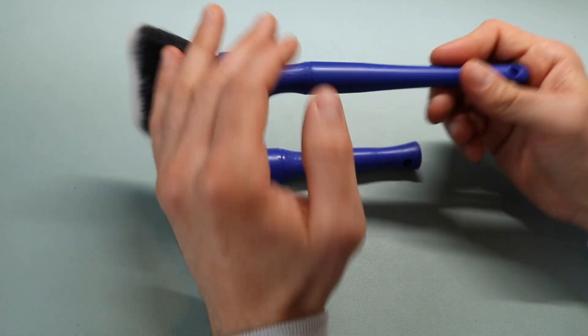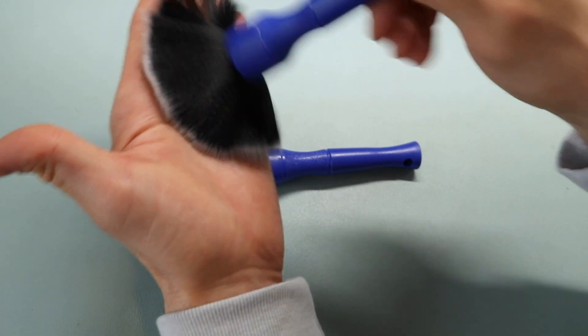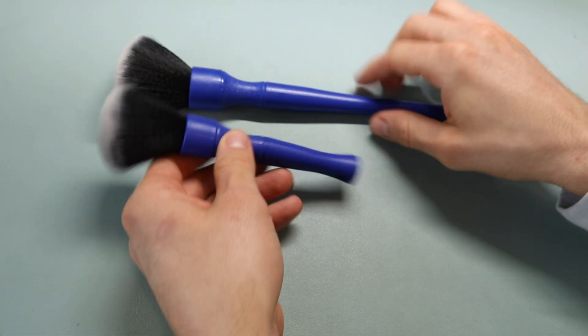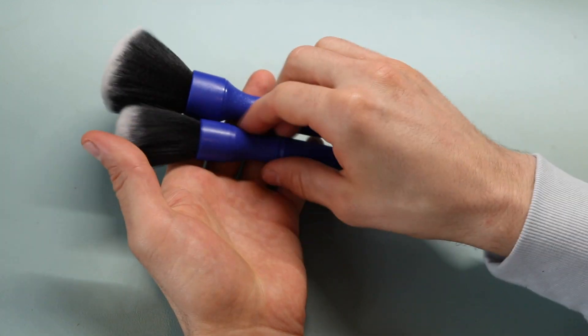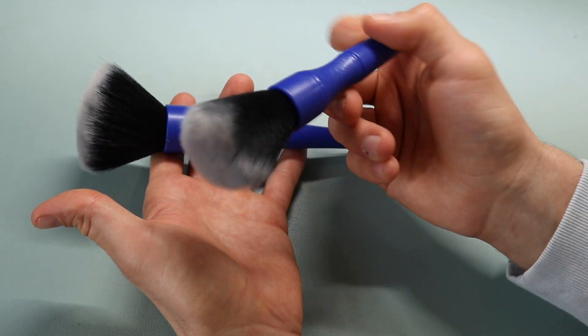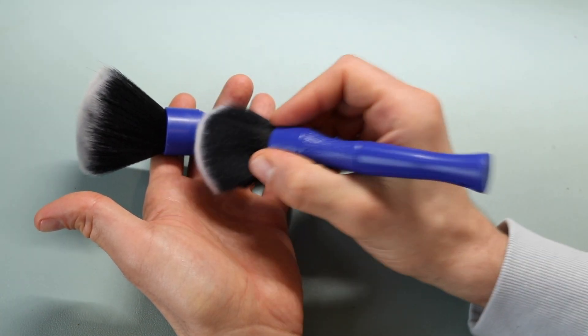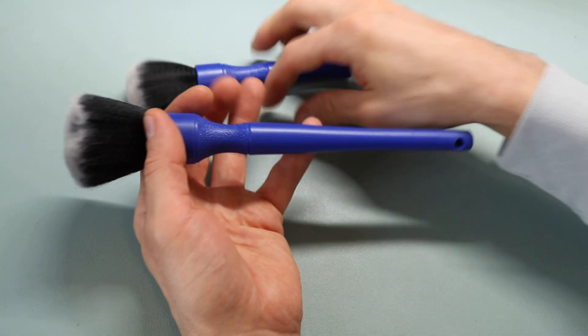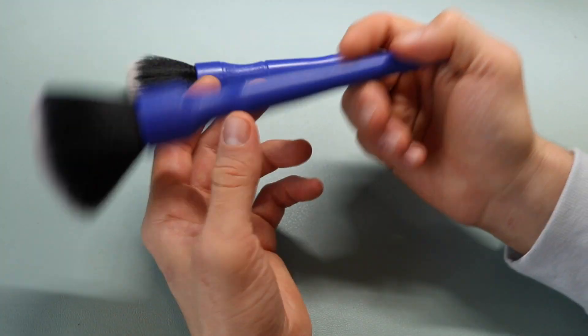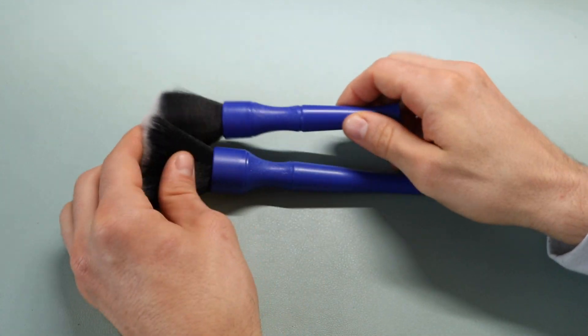These are soft brushes, very similar to almost like a shave brush. There are two separate sizes — one is a shorter handle for close-up contact, and then there's a larger brush that you can reach deeper down if you need to. That's the main feature of these.